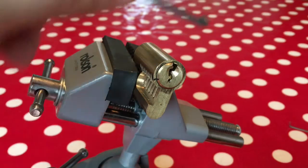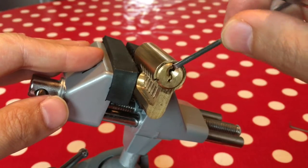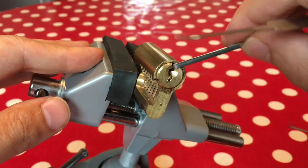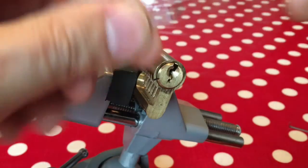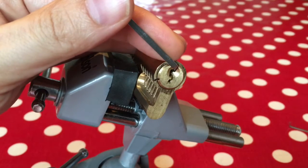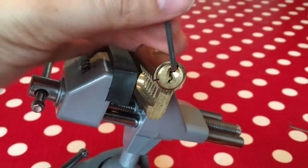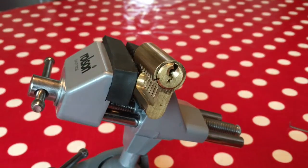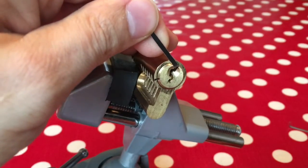You could pick it this way around and that's okay, as long as this bit of the tension wrench doesn't dig into the surrounding part of the core. You could pick it clockwise - I tend to like to do that because I'm right-handed. But if you're not careful you can end up with wrench slip, which is horrible, and you can lose all your set pins - a real pain.